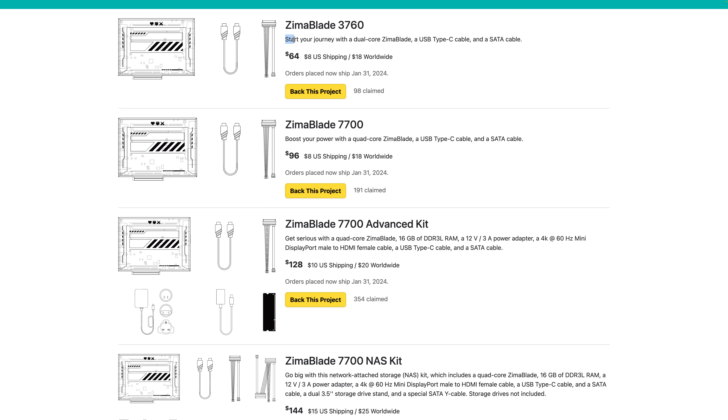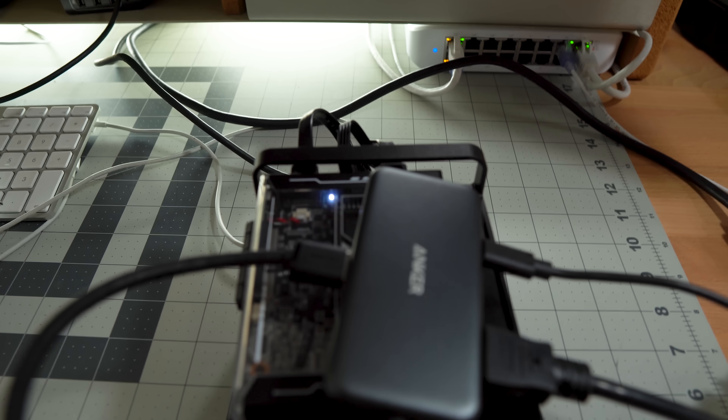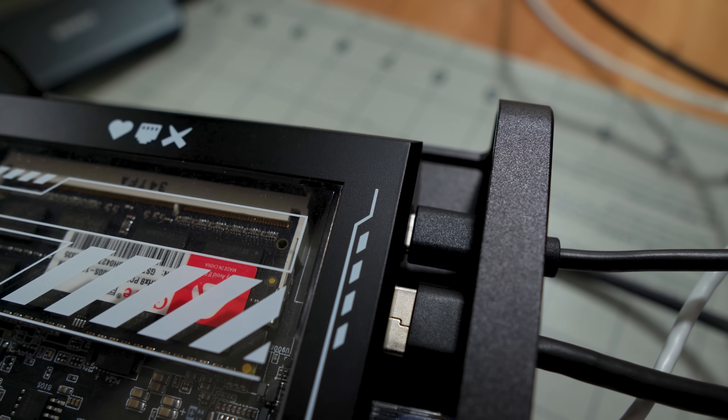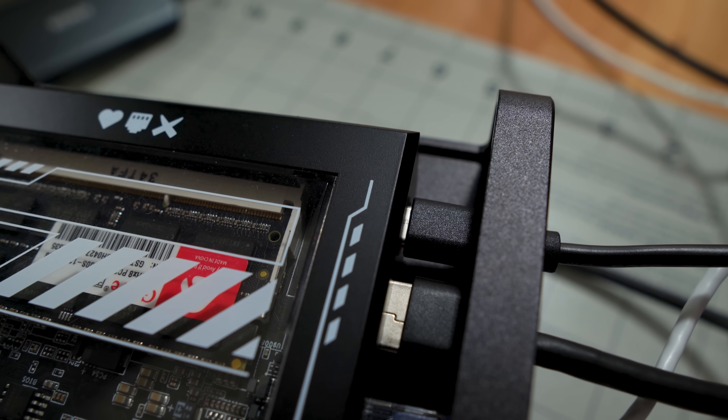The moral of the story is just use the power adapter they ship and you'll be fine. Which means you might want to buy that power adapter just to be sure, because it doesn't ship with the base model at $64. I used the correct power adapter with a USB-C hub and everything worked fine including USB, HDMI, and power delivery. Another small gripe is that you can't see the power LED when you have it in the case.